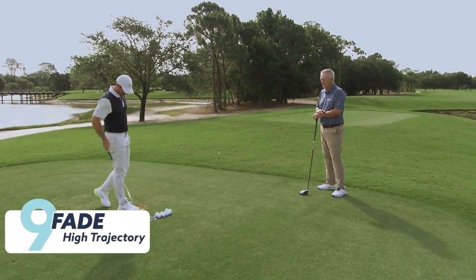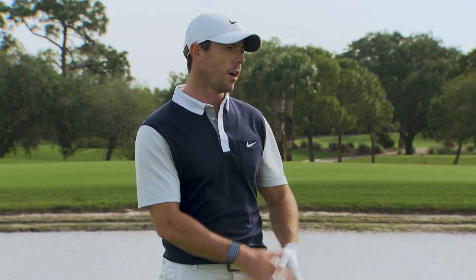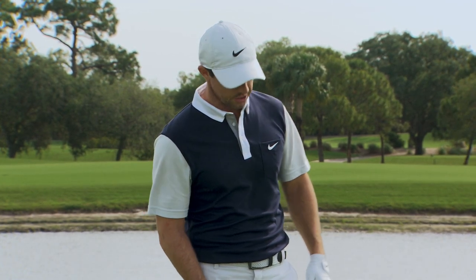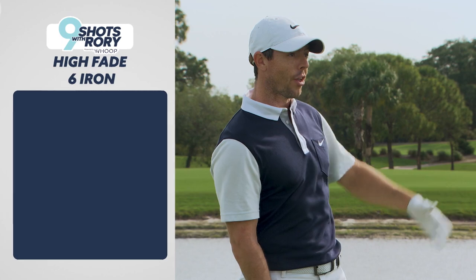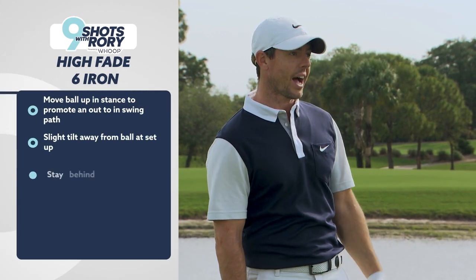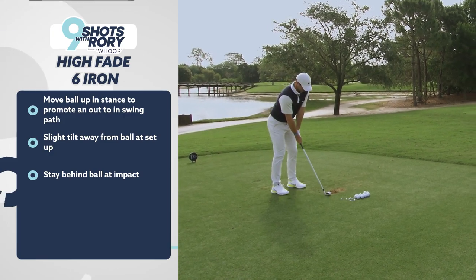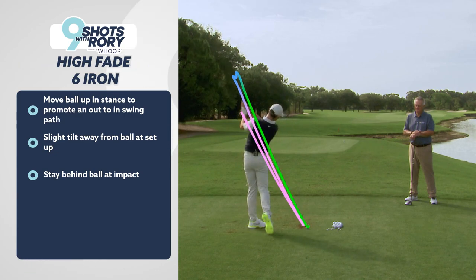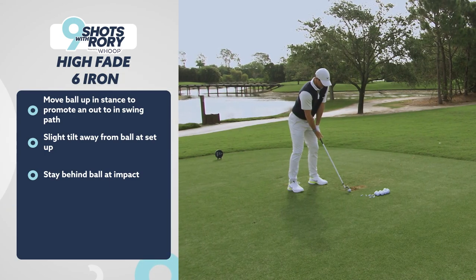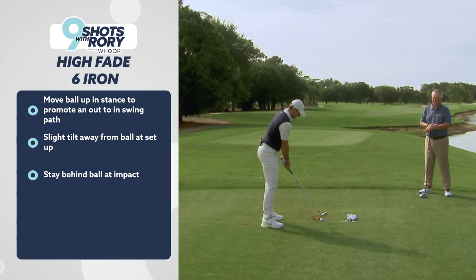Let's move on to the high fade with the six iron and the high fade with the driver. Not losing much distance if it's done properly — if you hit it with a full face at the correct loft it shouldn't lose much distance at all. The nice thing about the high fade is you can move the ball up in your stance, which encourages the club to go left on the arc and hit the fade. It's a nice feeling. You move it up in your stance, it encourages the club to come down and go left because of where you're collecting the ball in the arc, and then maybe just think about it being down behind it a touch — and that's really it.